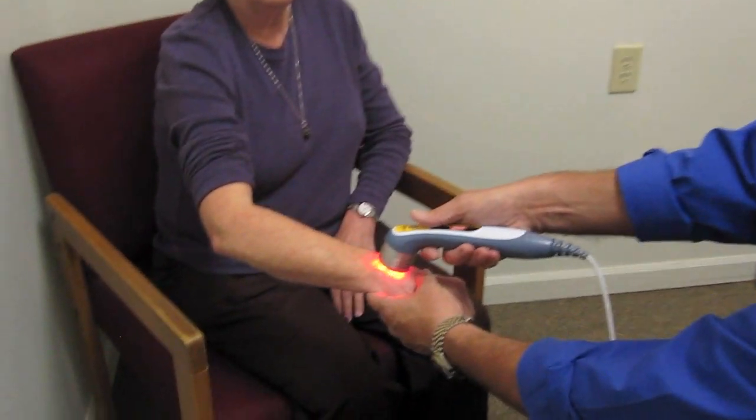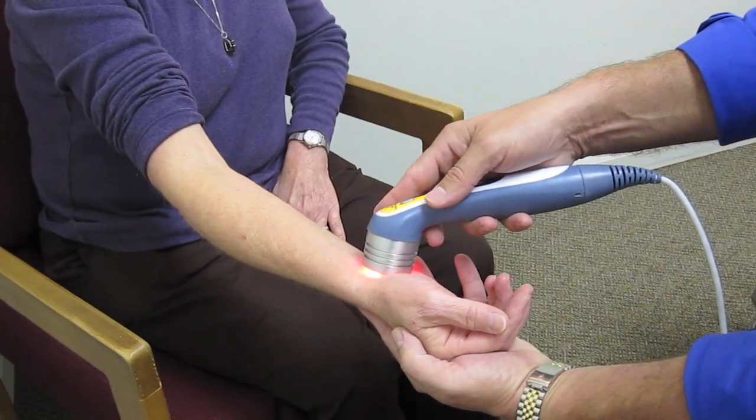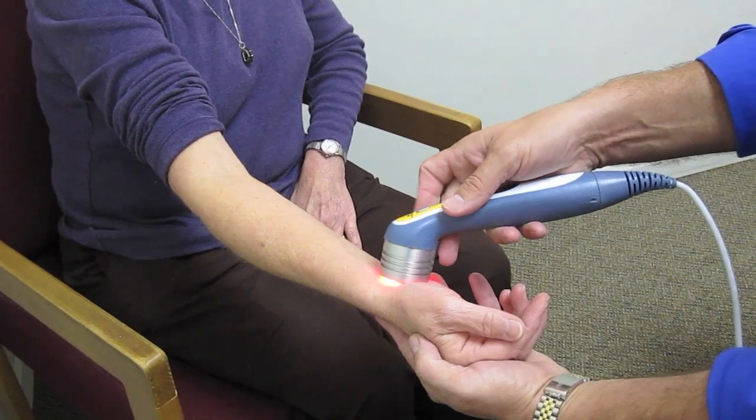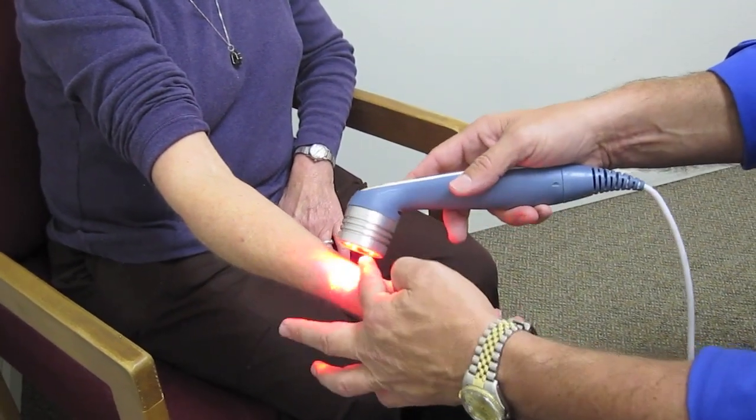So for instance, if a person has carpal tunnel, that's one of the things that it would help with. We would just go right to that area and there's no pain with that at all. The worst pain you might feel is maybe just a little bit of warmth from the red lights, that's it.